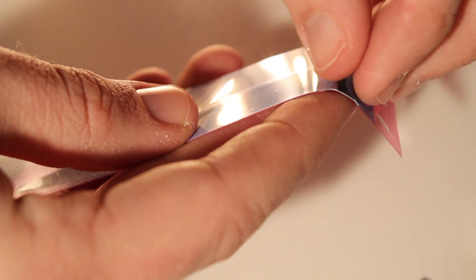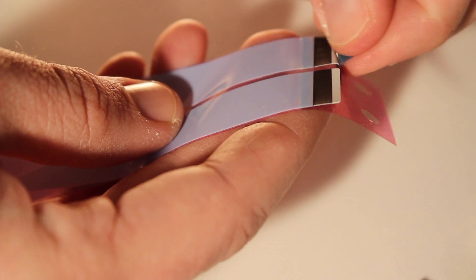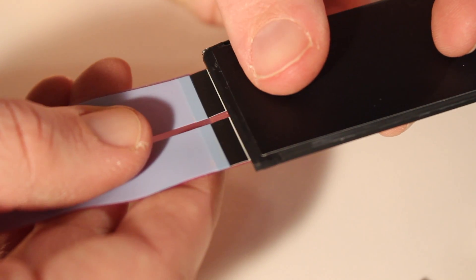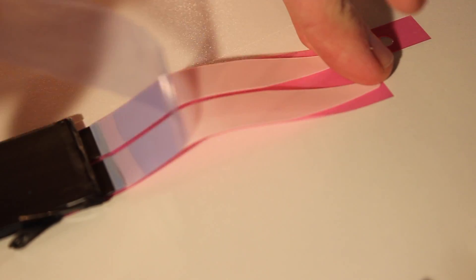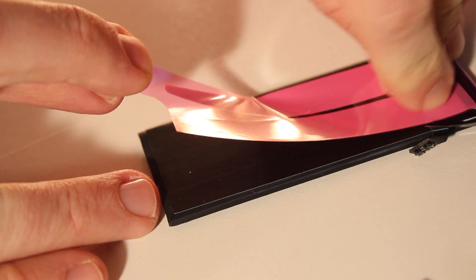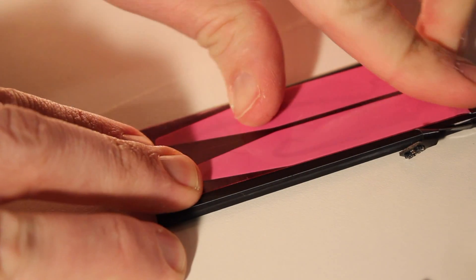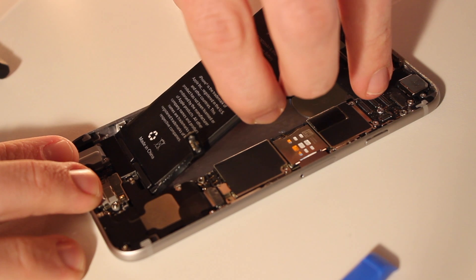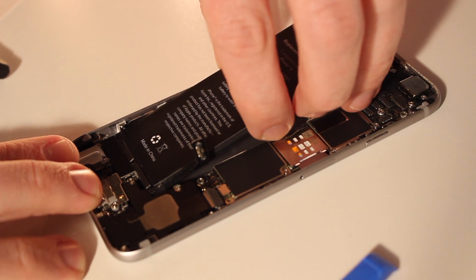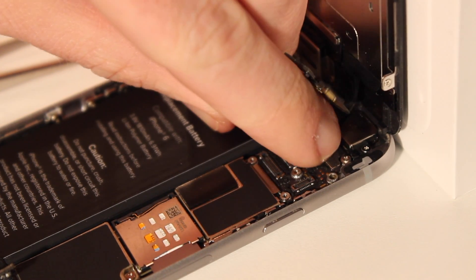Now let's add the new adhesive strips to the new battery. iFixit makes it super easy — just peel away the proper parts, stick it to the bottom of the iPhone battery, and flip it around to the back of the battery to place them. Now gently and carefully — and you only get one shot at this — place the new battery into the iPhone and it'll stick right there to the chassis.